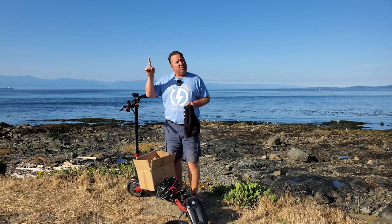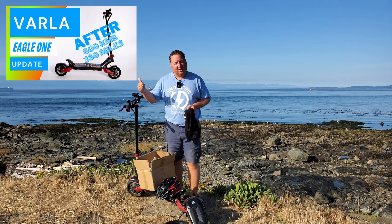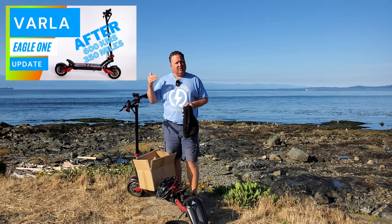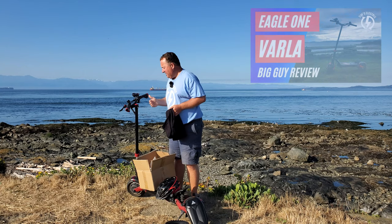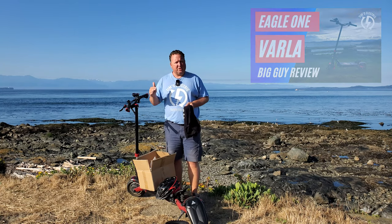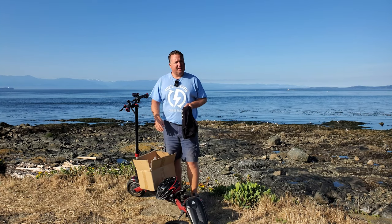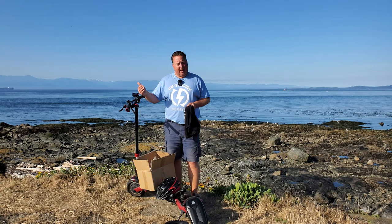Just a heads up — on the Varla Eagle One, I did do a review. I'll put the video up at the end. I did a review of the Varla after about 350 miles. I've actually just gone past 500 miles, so I'll probably wait until around the 600 or 700 mile mark — the thousand kilometer mark. I'm at 860 kilometers right now, so I'll do another update then.